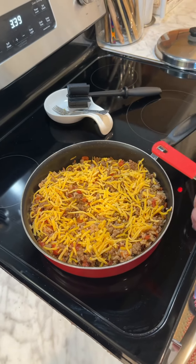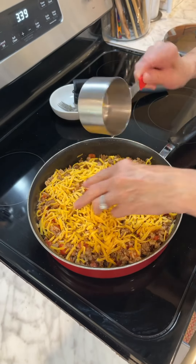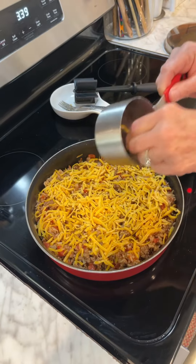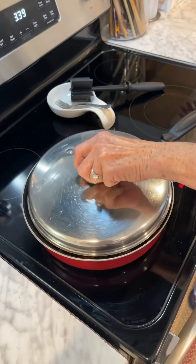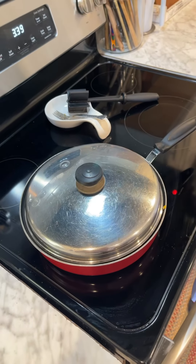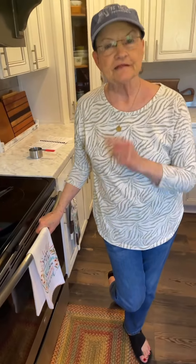Now I'm going to take one cup of grated cheddar cheese and just sprinkle it on top. Then I'm going to put the lid on for just a couple of minutes, and I'll take it off and the cheese should be melted.